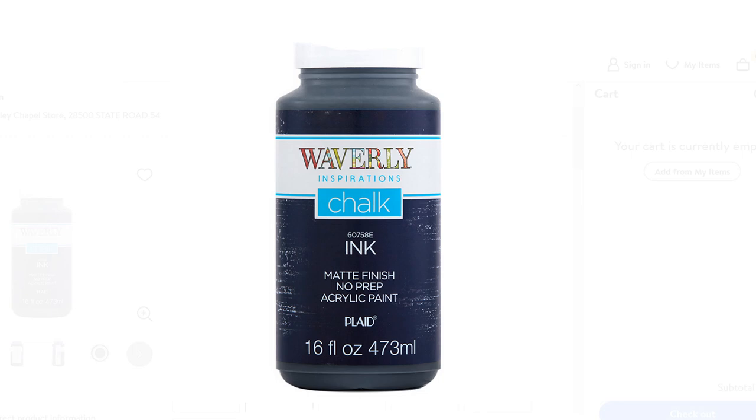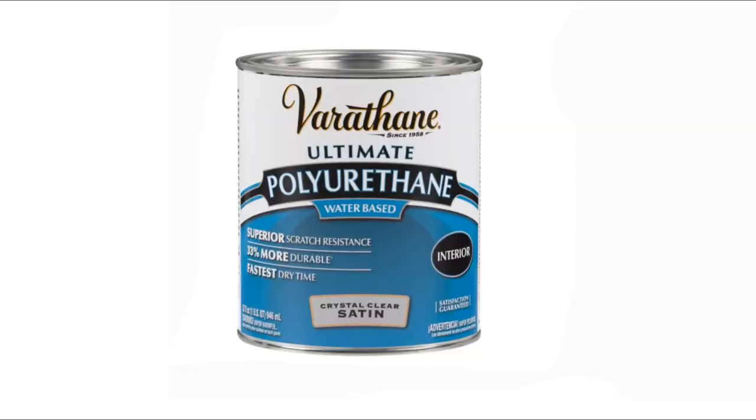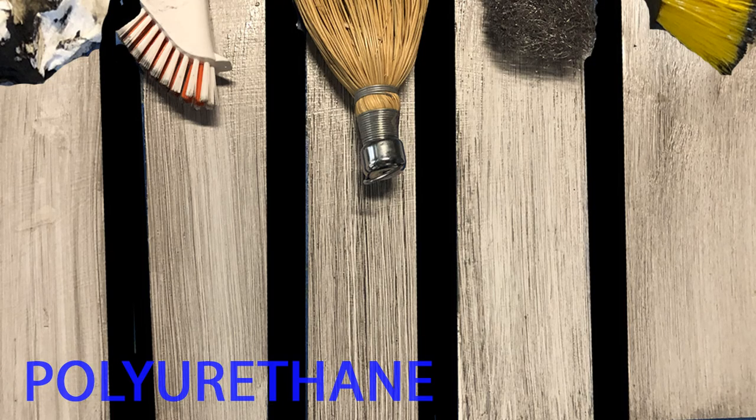The first glaze I tested was a water-based glaze where I basically watered down black chalk paint to make a wash. The problem was it dried so fast I barely had time to run the brush or other texture over the surface — a total fail. Next I mixed about one teaspoon of black chalk paint into one quarter cup of water-based polyurethane and applied it with a brush, then ran three different brushes, a rag, and steel wool over the surface. Once again the glaze dried too quickly. You need a wet edge when you apply a texture so the edges blend seamlessly together, so this glaze was not acceptable for this project.